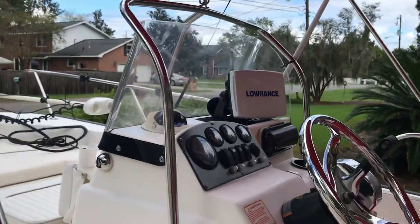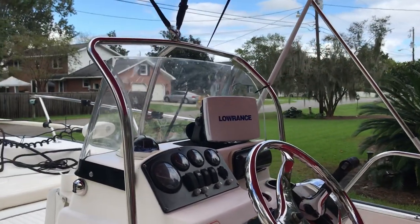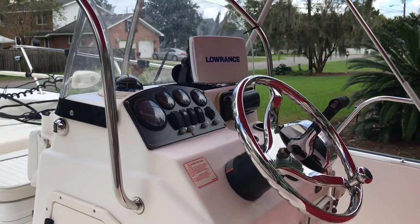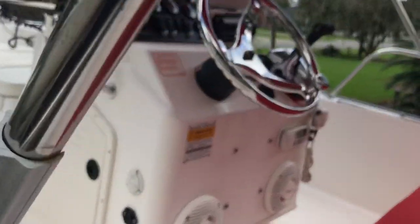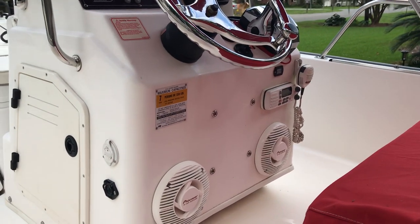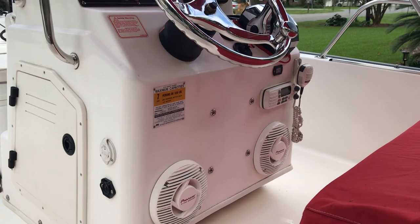It does have the Lowrance HDS 7, I believe it is. The stereo system is over here as well. It has a VHF radio — it is unplugged under there because it's easy to bump the power button on the front of it with your knee.